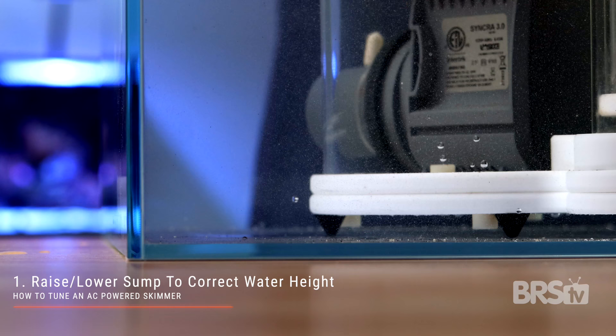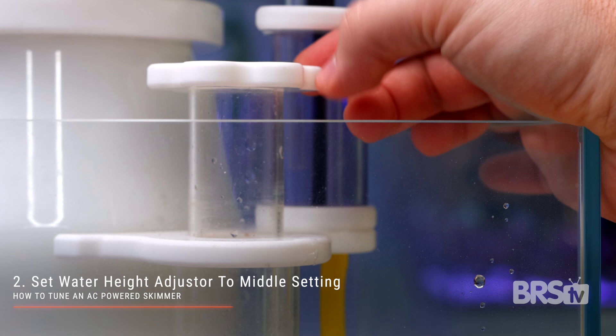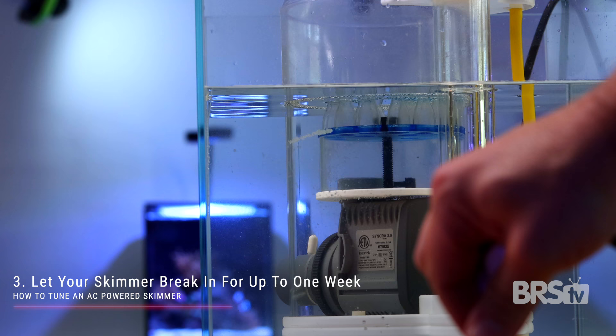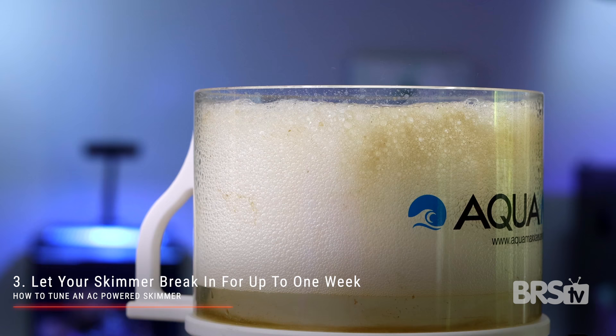If you need to raise a skimmer to lower the water height, egg crate works well for this. Next, turn your water height adjuster so it's right in the middle. This way, you'll be able to adjust the water height inside your skimmer in either direction if need be. Plug your skimmer in. If it's brand new, it can take a week to properly break in. During this time, it will act erratically up and down and it will be impossible to tune. Just let it do its thing even if it starts overflowing. After the first week, most of the oils and residue from the manufacturing process will have disappeared and it's ready to tune.